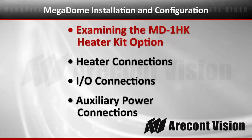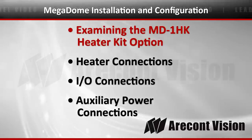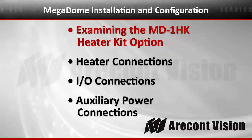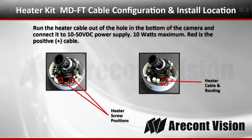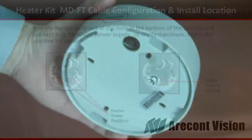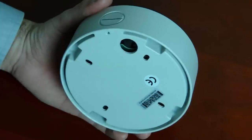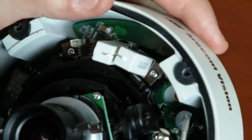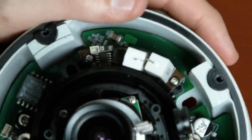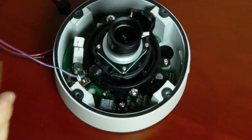Now we're going to examine the dome kit and the MD1HK heater. If you have this installed, you'll want to run the heater cable out of the hole on the bottom of the camera. The heater kit has a Molex connector. When connected, just untie the cable, route it around the side of the camera and out of the hole in the back.